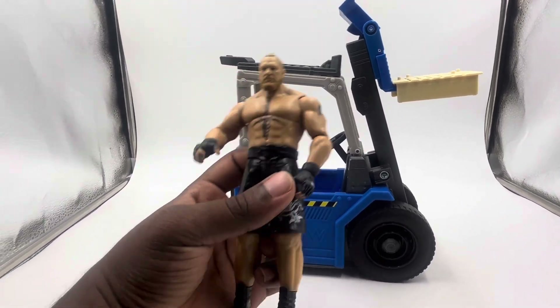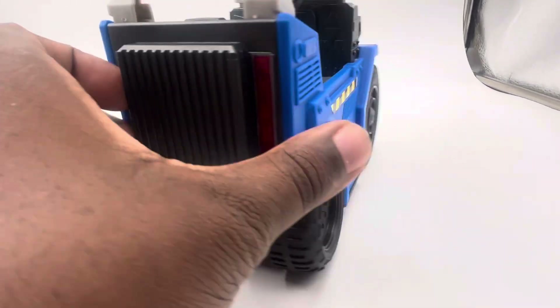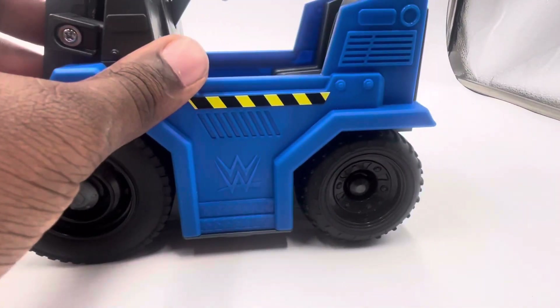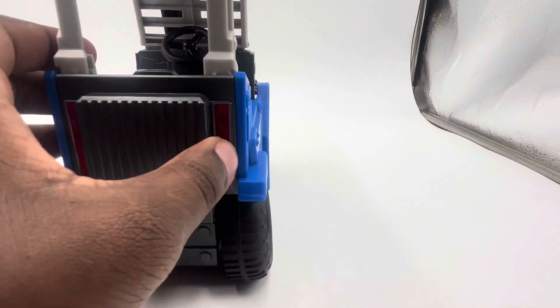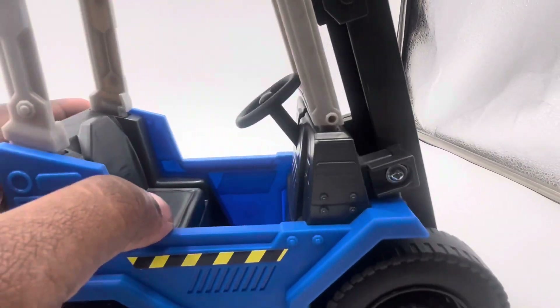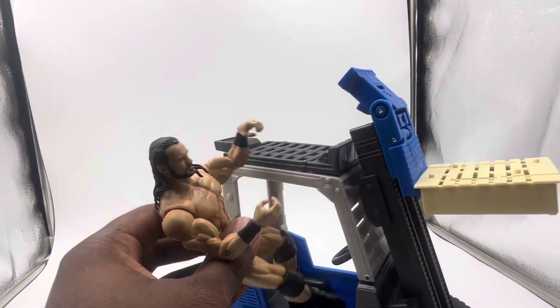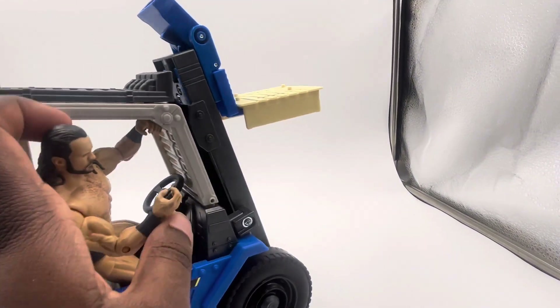Looking at this forklift, you see the WWE logos over here and everything like that — the logos are in blue. The detail is really cool with the wheels. The forks can actually move. Looking at it from the side, you can put figures in there. I'm just going to try to stick an elite in there — this is Elite Drew McIntyre right here — and see if he can actually fit in there. He's a little on the taller side, let me see.